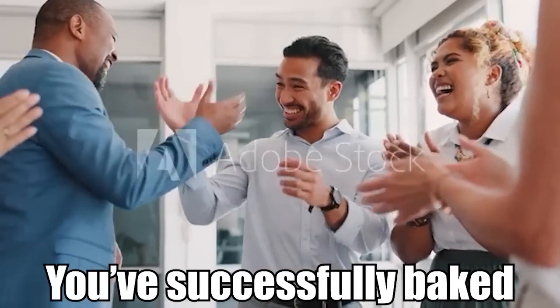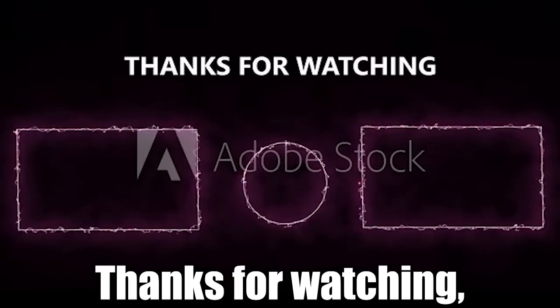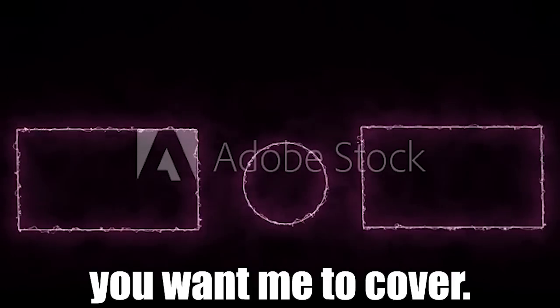And that's it — you've successfully baked a vanilla cake! Thanks for watching, and let me know in the comments below what other recipes you want me to cover.